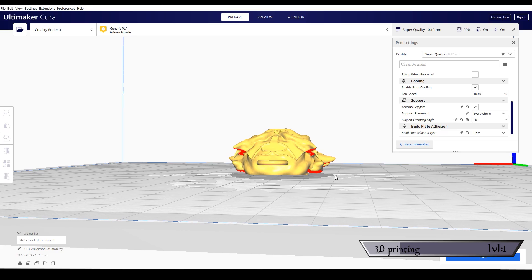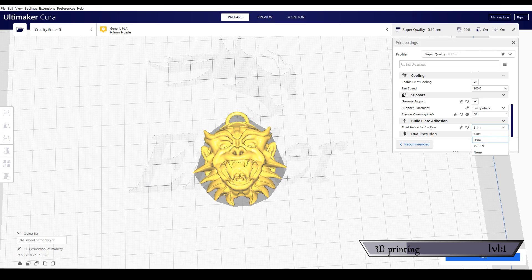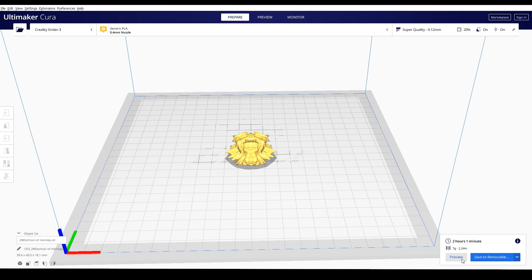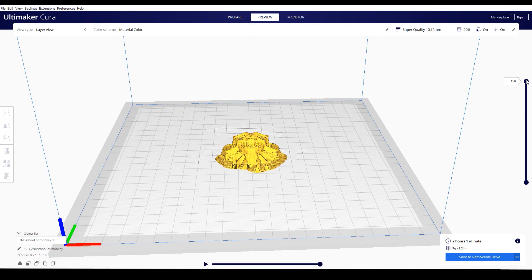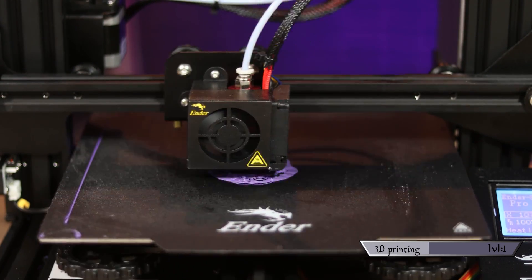Supports add small plastic pieces under steep overhangs. Build Plate Adhesion adds more plastic to the bottom layer to keep things stable and sticking to the plate. The two options I like best are Raft and Brim — not using these settings led to two failed prints, which is wildly frustrating when you don't know what you're doing. When you're ready, hit the Slice button at the bottom right — it'll render everything and tell you approximately how long it'll take to print. Save the file to your printer's SD card and start printing.